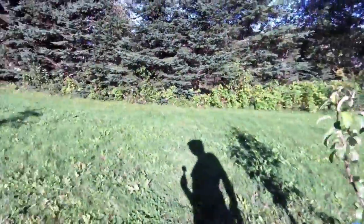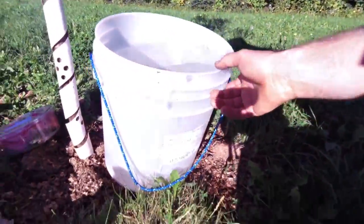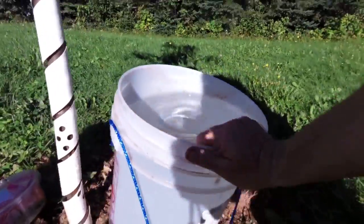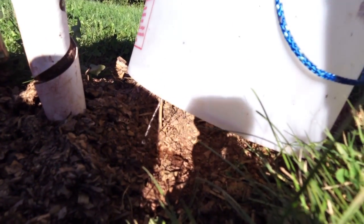There's another easy way which I found, and I found it just by sort of mistake. I got this bucket here, and it happened to have a hole in the bottom. So what I did is I filled it up, and then as you can see down there it's just spitting out the bottom.